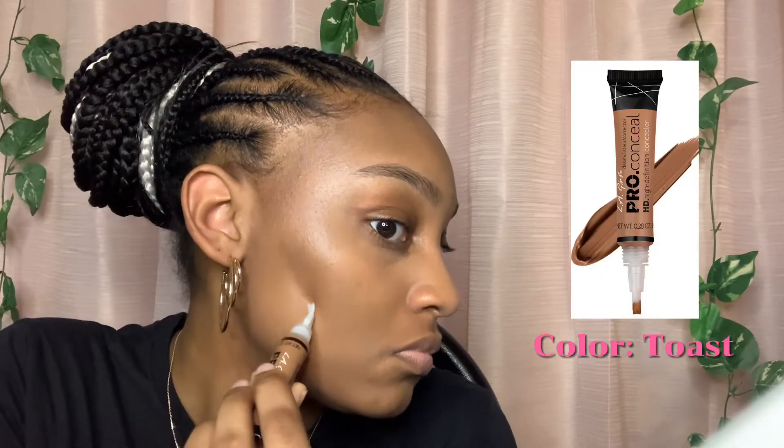Then I actually go in again and put more concealer under my eye because I felt like it wasn't light enough, so I went in with more concealer and blended that out with my fingers, a beauty blender, and I think I went in with the brush as well. Then I tried to contour my face but it didn't really work out because the contour was close to my skin color — it wasn't as dark as I thought it was gonna be, and I don't really like contouring so I didn't do too much of it.